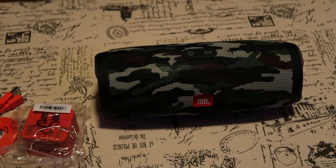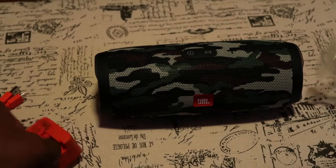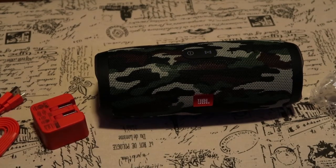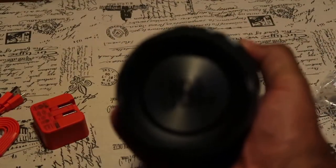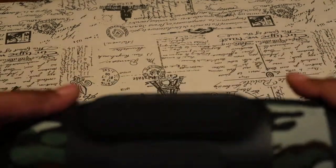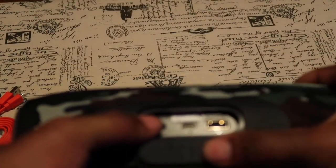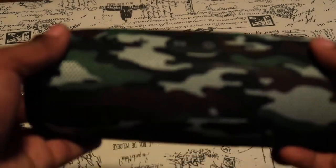Just want to do a small unboxing. See the size. JBL on the side, waterproof. Got your 3.5mm jack, charging USB — it seals up so it's waterproof. Kind of hard doing this behind the camera, but we can do it anyway.